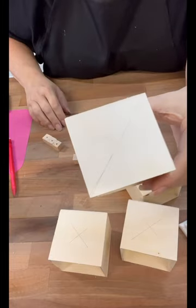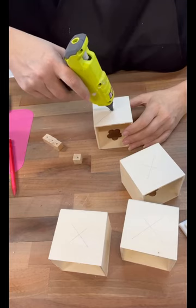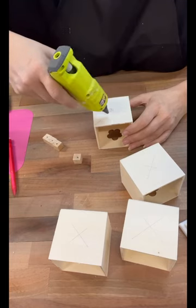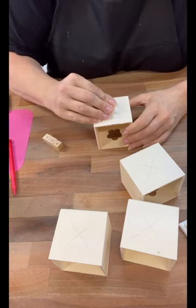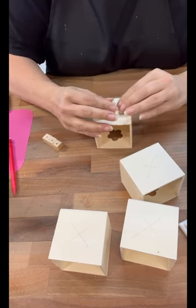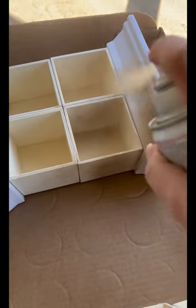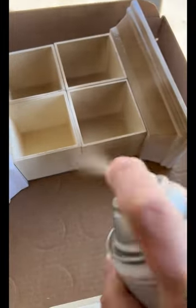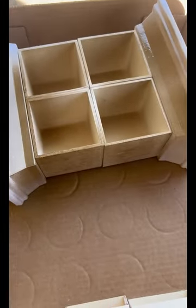Once we get these all glued on there — you can see that's where the center is, where my X is — I'm not going to put that little push pin in right now, because we're going to take this outside and spray paint it. I went back and forth with the colors and landed on the metallic gold that I love so very much. I almost went white, but then I saw the gold spray paint and I was like, oh yeah, we've got to do that. So I did a couple of really good coats to make sure everything was really covered.